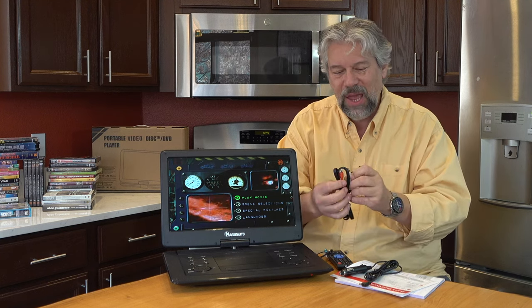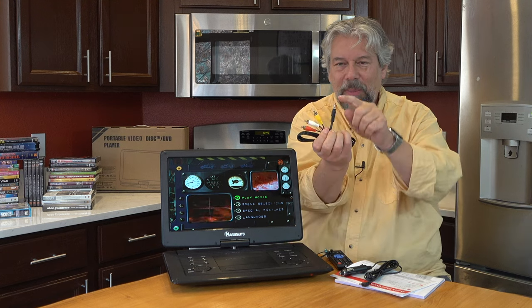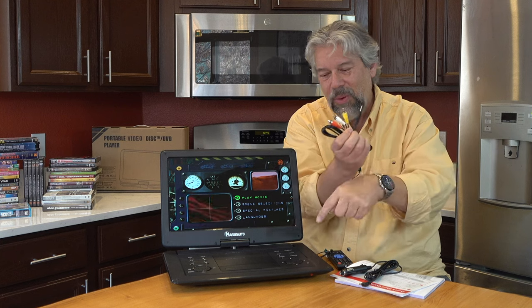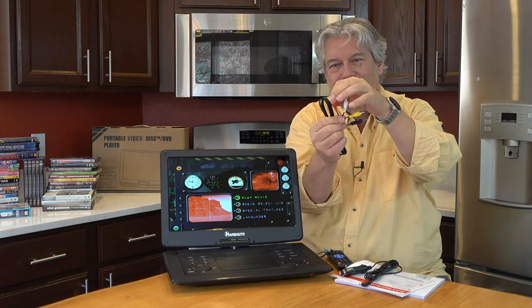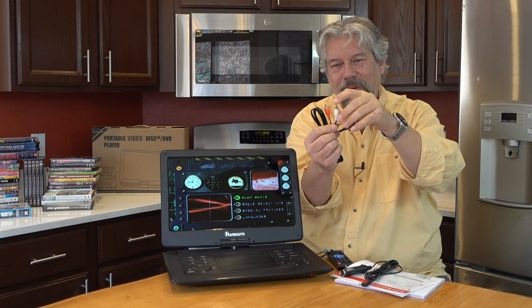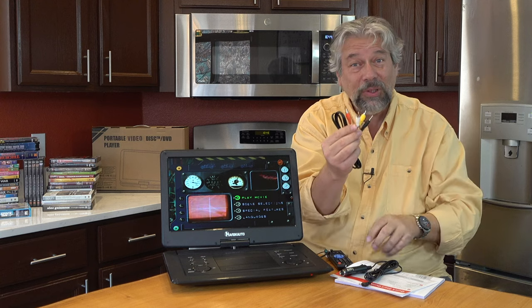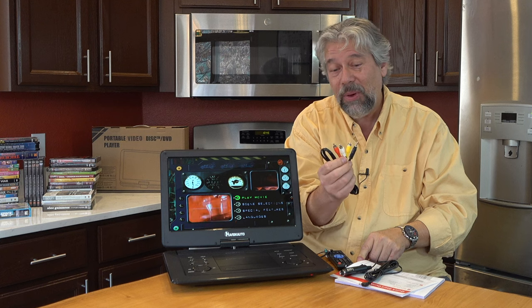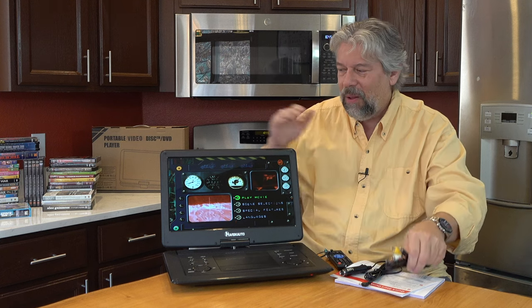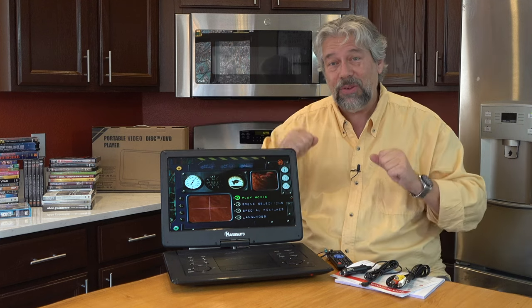It also comes with this AV cable, which gives you the ability to plug into that AV port on the side. Then you have left and right audio and video — on older televisions you can plug those in as what they call an AV or RCA input, and this will give you the ability to push the screen signal onto a different screen.